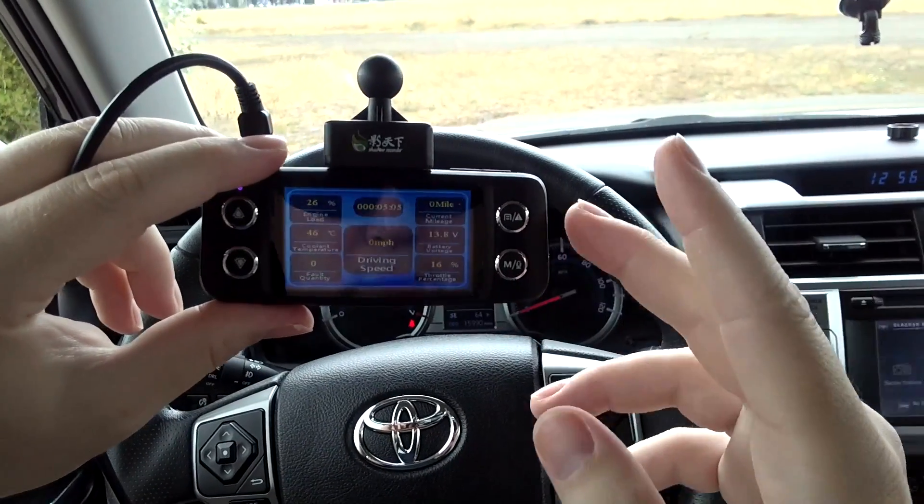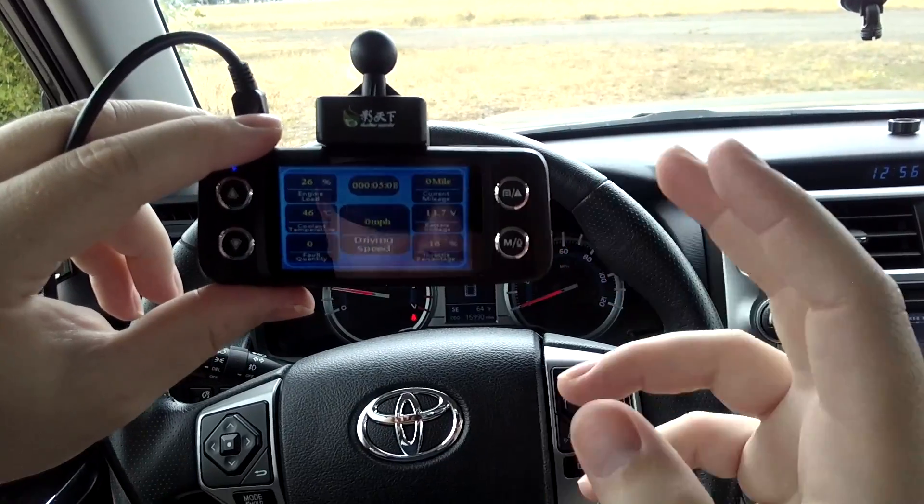Now let me show you what it looks like with a video clip once you download it from this device.